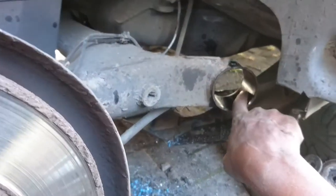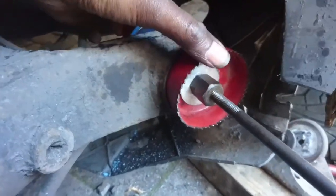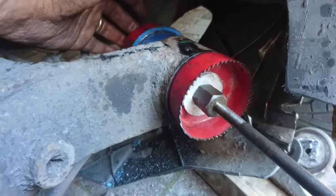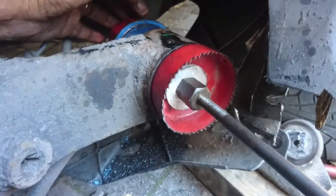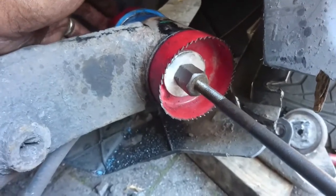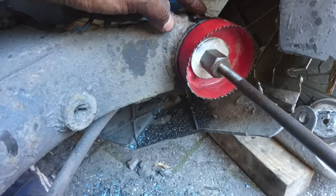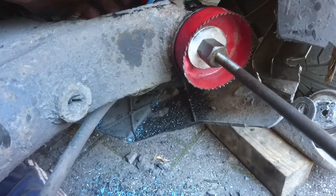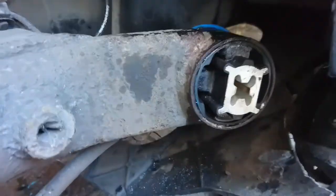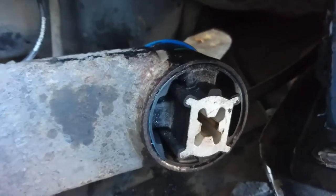I'm pushing it in now, pressing it using this method as I did with the Zafira. This one is much easier than the Zafira because you can put them backwards and just pull. Once it gets close it will start touching this side, so I'll take it out, flip it the other way around and finish pushing it in. It's in now - the mark is right there, so the orientation is correct. That's good.